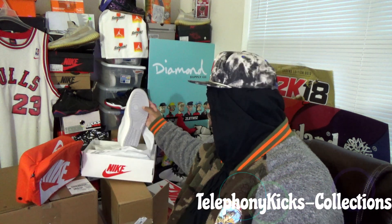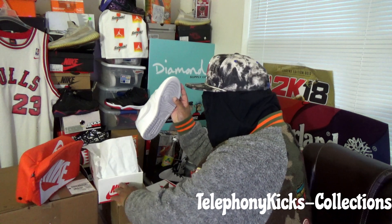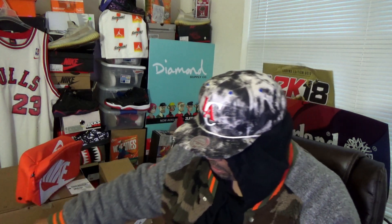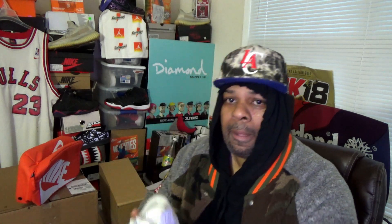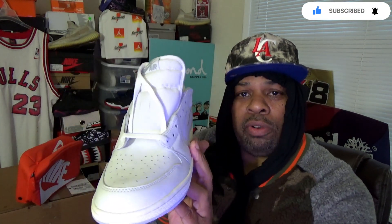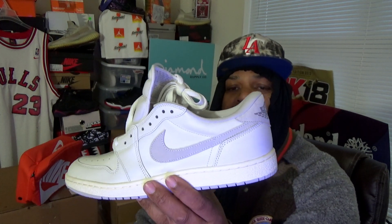Hope everyone is doing well. Brick City! Let's get into what the youth calls Bricks. I call these a classic OG. I call these clean — Mr. Clean.